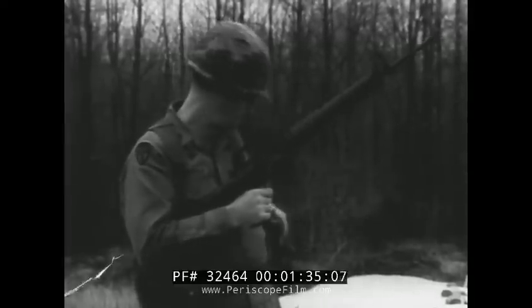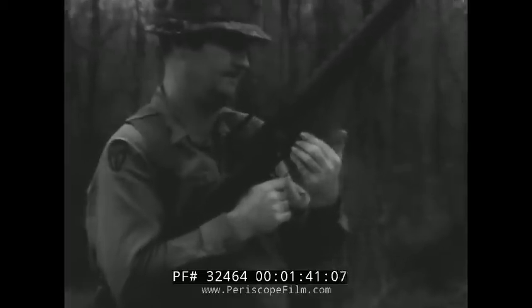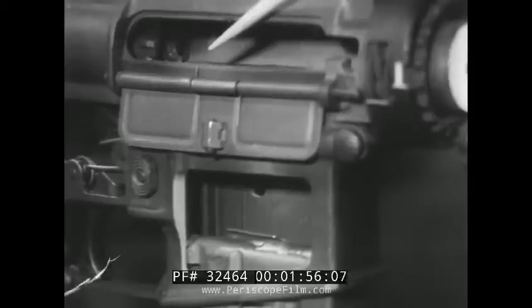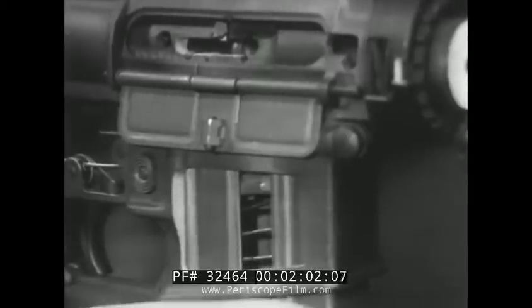To load the M16A1, insert the magazine up into the magazine well until a click of the magazine catch can be heard. Observing the same action on the cutaway, observe the magazine catch enter the square cutout of the magazine and hold the magazine up in the weapon. The magazine may be inserted with the bolt carrier to the rear or in the forward position.